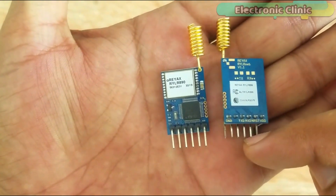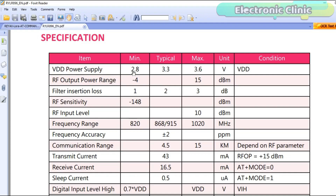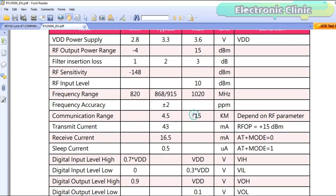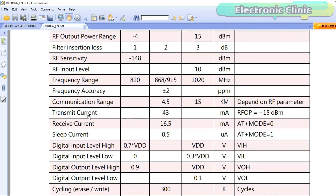Now let's open the datasheet and look at the specifications. The minimum voltage is 2.8 volts, the typical voltage is 3.3 volts, and the maximum voltage is 3.6 volts. Using Arduino I can easily power these modules using 3.3 volts. The minimum frequency range is 820 MHz, the typical range is 868 to 915 MHz, and the maximum is up to 1020 MHz. Typical range is 4.5 kilometers and maximum range is 15 kilometers. Transmit current typical value is 43 milliamps; receive current typical value is 16.5 milliamps.